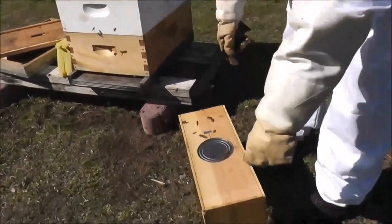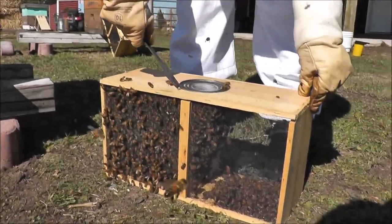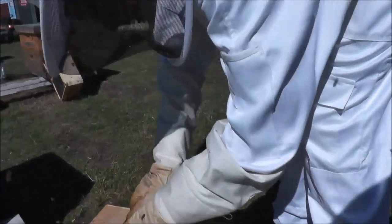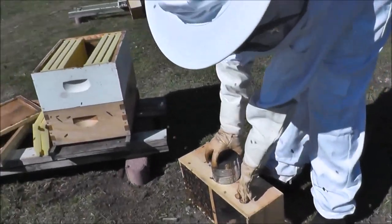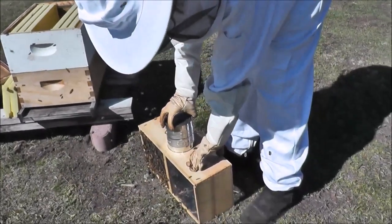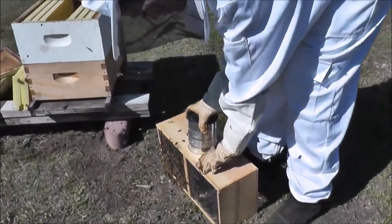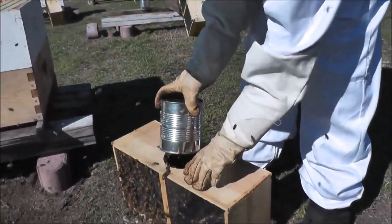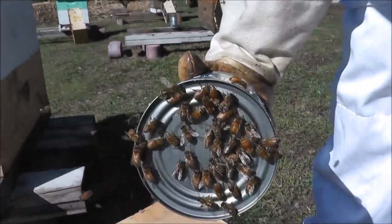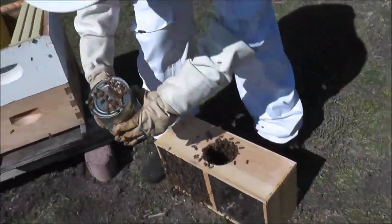So now we need to take the syrup can off. What is that can for? It has syrup so that they have some food on their trip here. There is a little hole and the bees can sip from that, so they are all surrounding it. I will just set that aside.